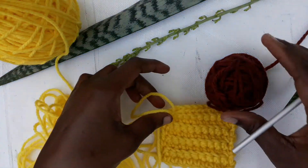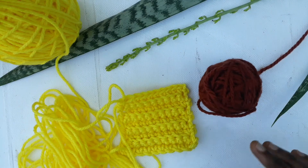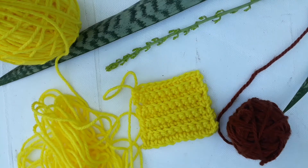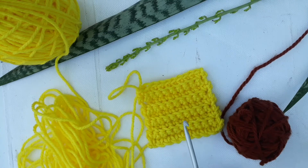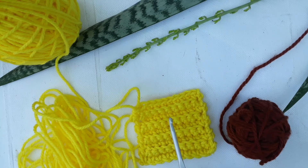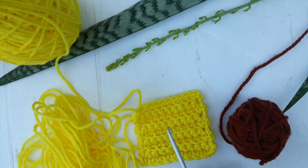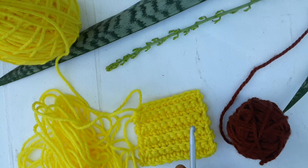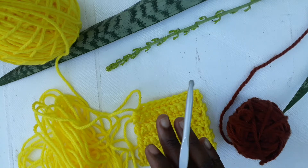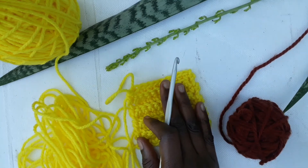Hello guys, welcome to another day. As you can see, we have something new here — we have a new color and we have the project we did last time: the rigid single crochet pattern. So today I'm going to teach you how to change color. I decided to use this pattern because it is the latest pattern I taught you, so if you didn't get it clearly last time, you can still refer to that video or use this one.